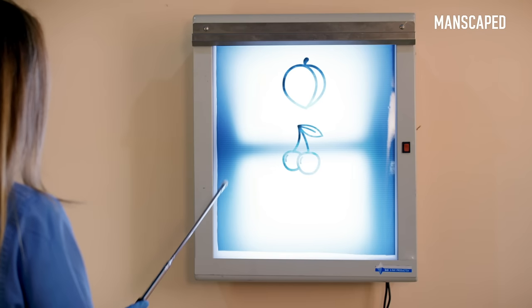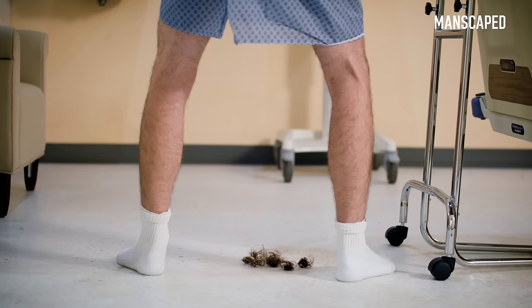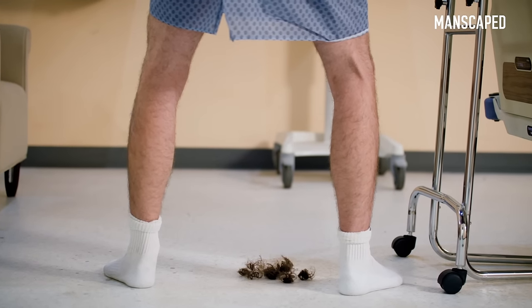Your butt, balls, and body — even the gooch! Plus it's waterproof, so you can trim anywhere. You can shave in the shower and stuff. With the 7,000 RPM motor, you can trim through the thickest bush safely and easily.